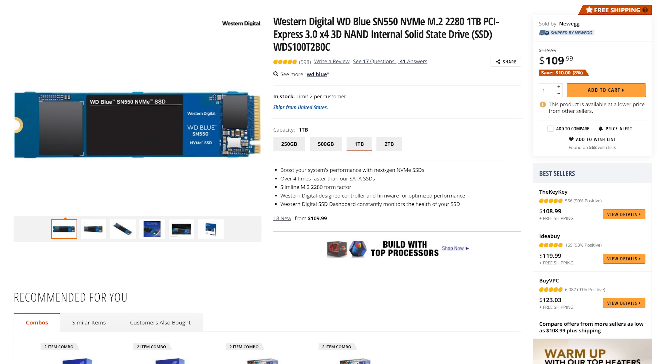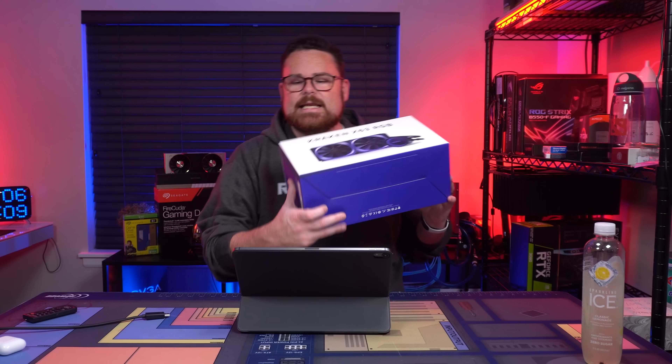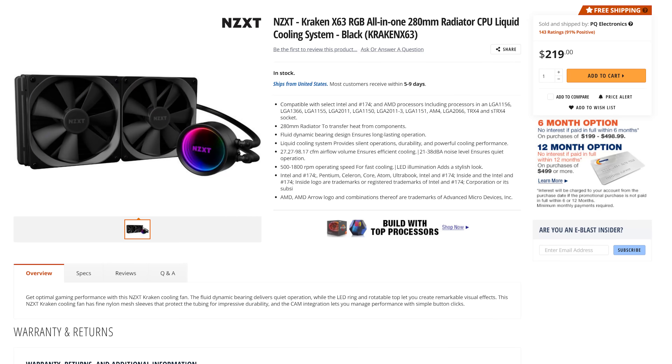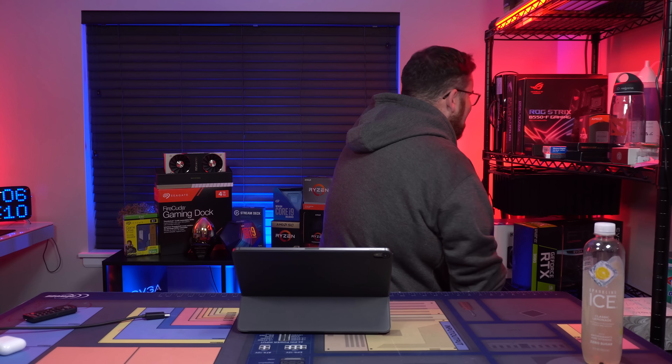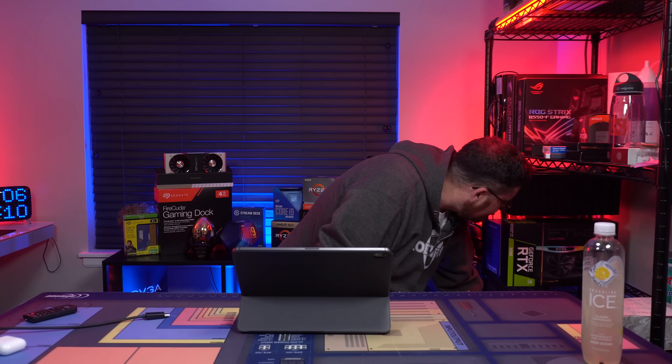Neither one of these storage drives have DRAM, and the way we're handling that is with a hard drive management solution — this is our OS drive for OS and major applications, and most of the other stuff goes on the 1-terabyte. For our AIO, he didn't think he was going to get any RGB, but he's getting a little bit of extra RGB. This is the Kraken X63 AIO.